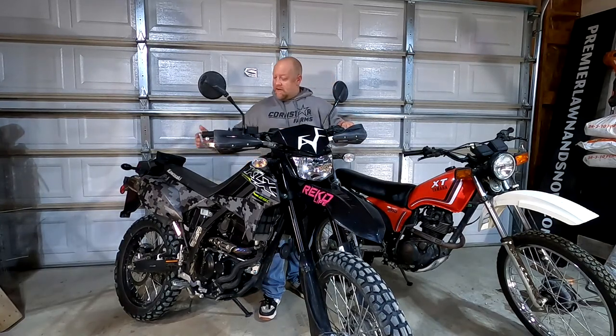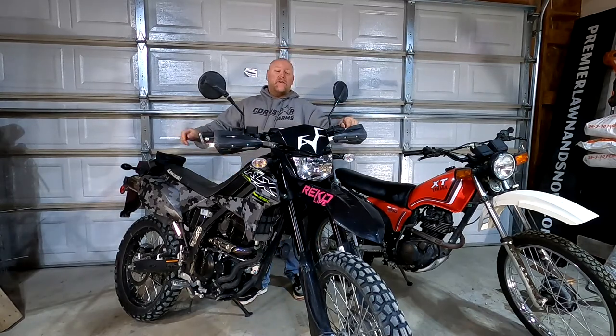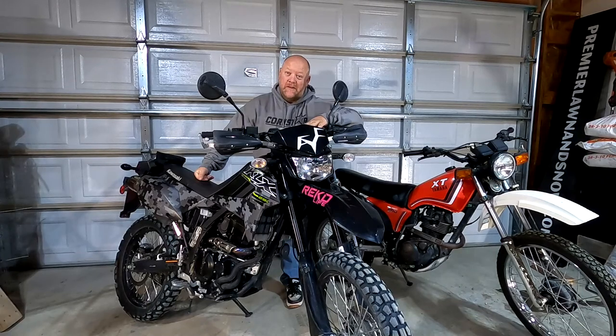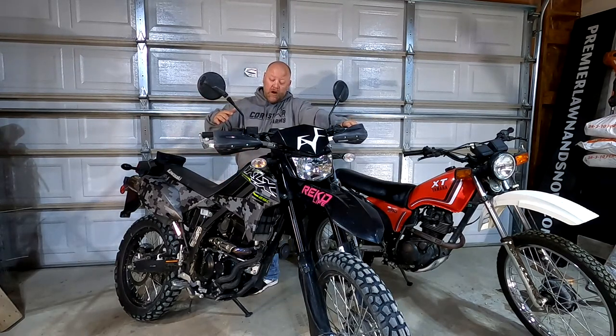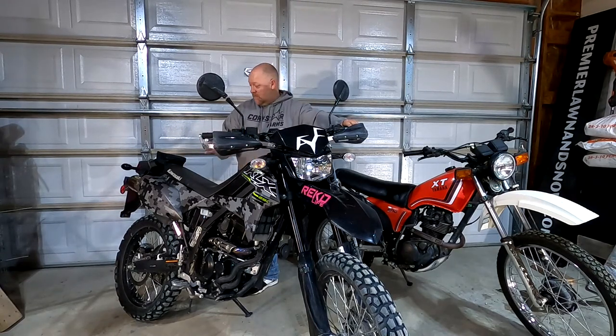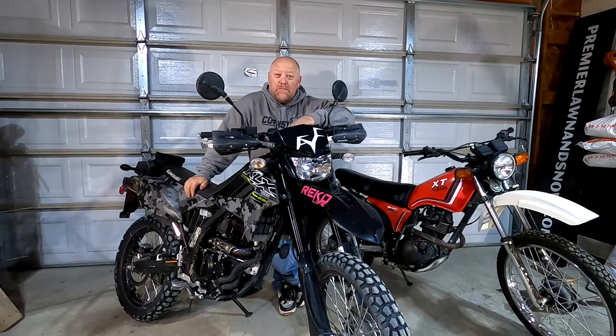So my top three mods: the seat shave, the hand guards, and the number three top modification - the sprockets. You gotta change the sprockets. Now if you're buying this as a commuter or street bike - more street versus off-road - it's a dual sport and you can keep the stock gearing. But if you're going to be using this bike primarily off-road more than 50% of the time, I would suggest changing the sprockets.